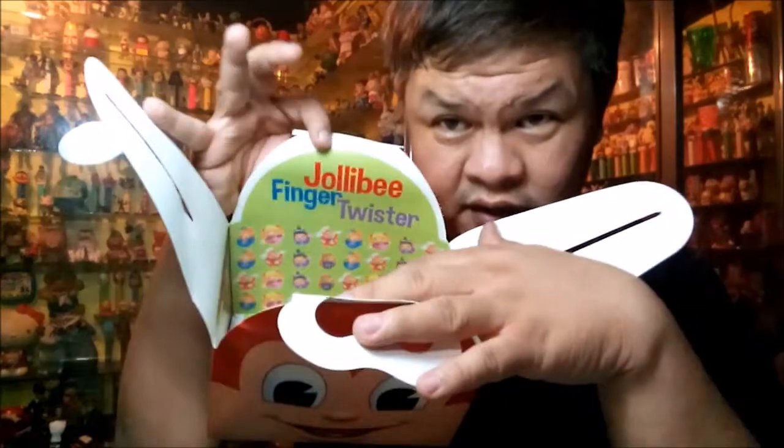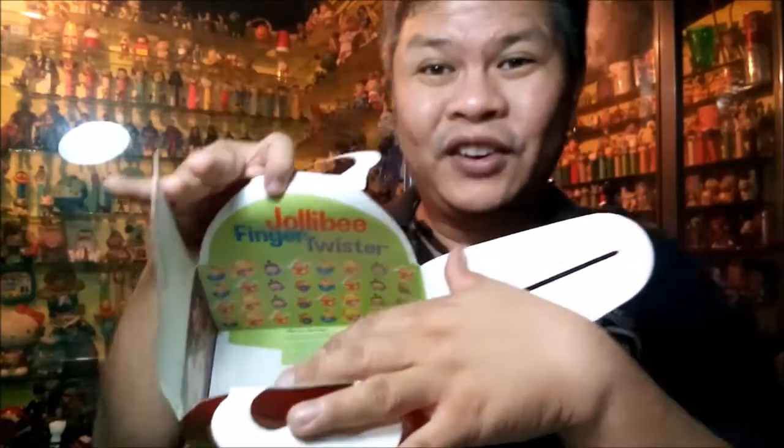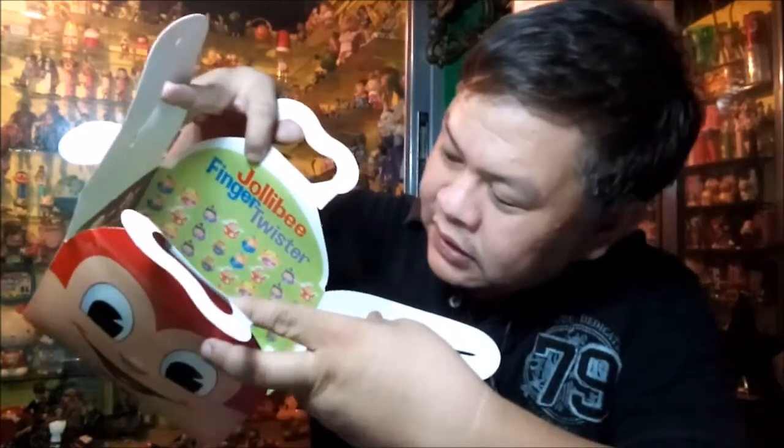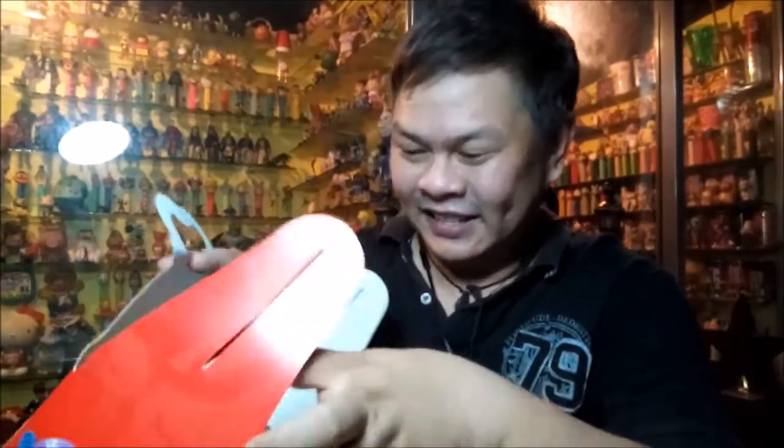For example, there is a Jolli Finger Twister — it's somewhat like regular Twister, but instead of your whole body, your fingers do the twisting. Then there's a Jollibee maze, a spot-the-difference game, and some simple crossword puzzles that could help develop kids' mental alertness. Eventually they can move on to more difficult crossword puzzles that help with analytical thinking, broadening vocabulary, and testing general knowledge trivia. I love crossword puzzles!